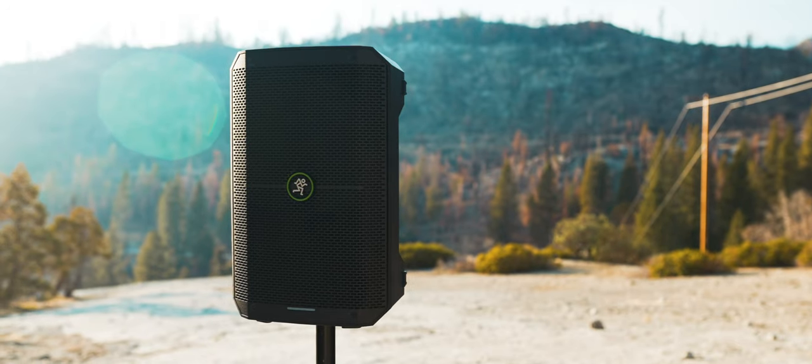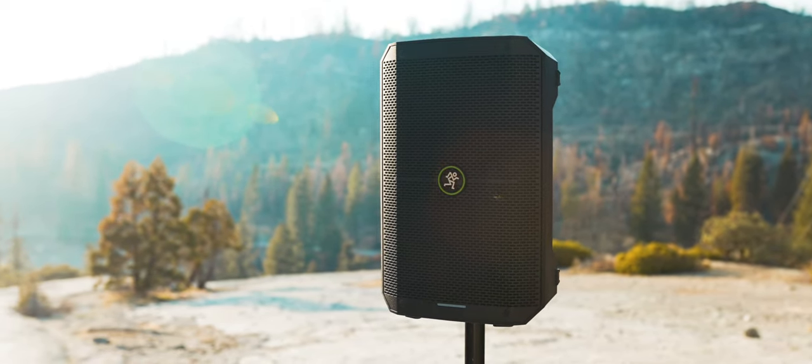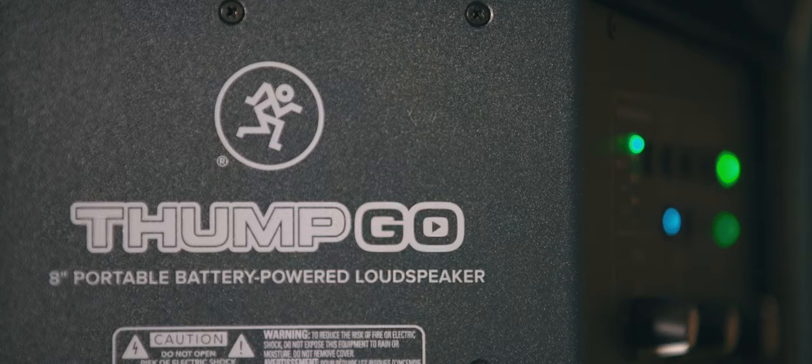Without a doubt, the Thump Go sounds great. The response is super clean and transparent across the entire spectrum. For being an 8-inch battery-powered speaker, it actually moves a surprising amount of air too, living up to the Thump branding.